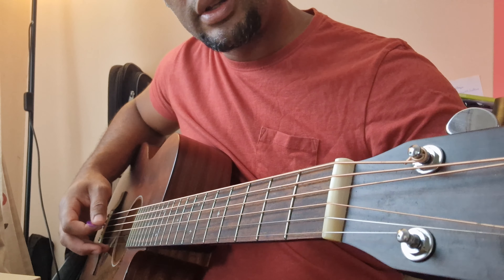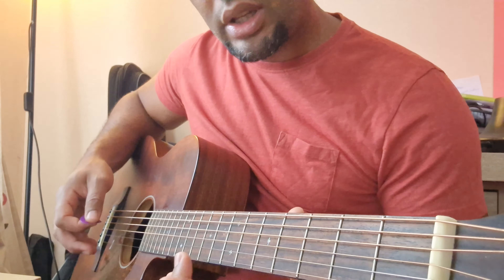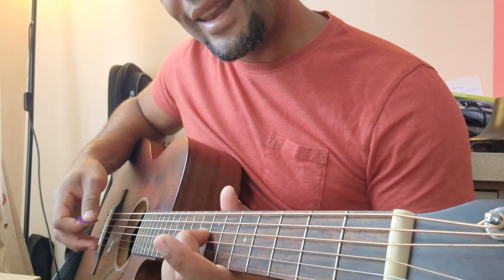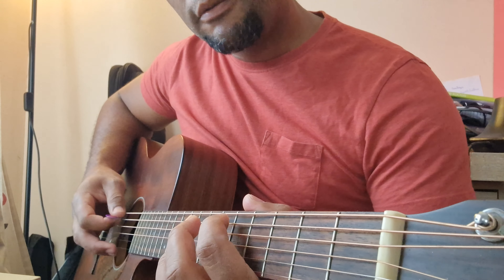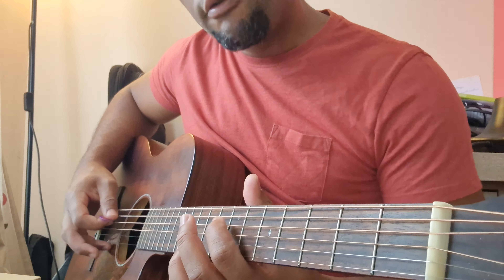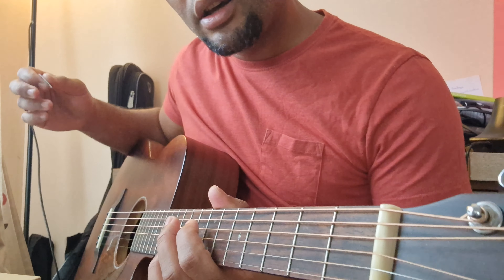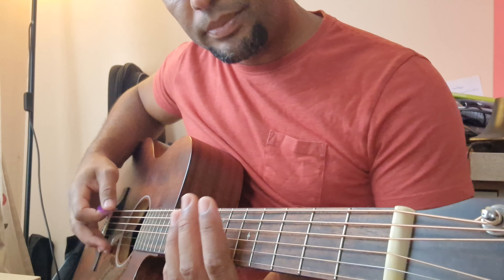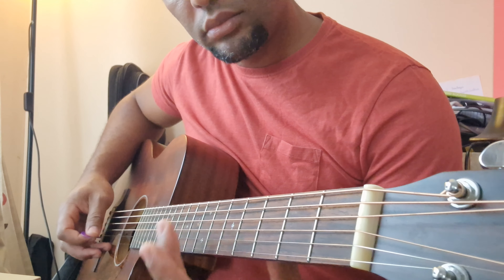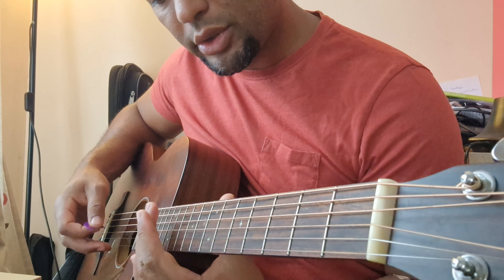It's always fifth and seventh fret — in this case fifth string and fourth string. So fifth string fifth fret harmonic, fourth string seventh fret harmonic should be the same. This string is a bit broken, sorry for that.